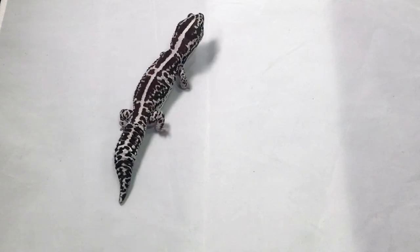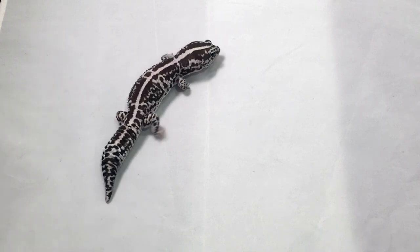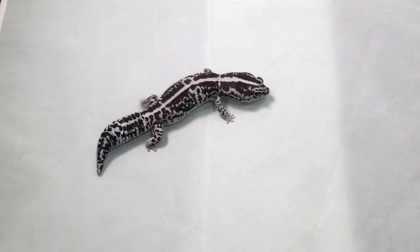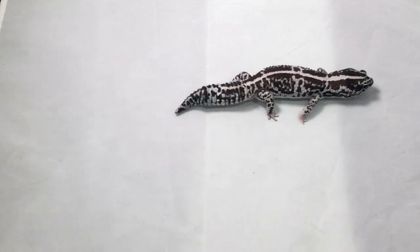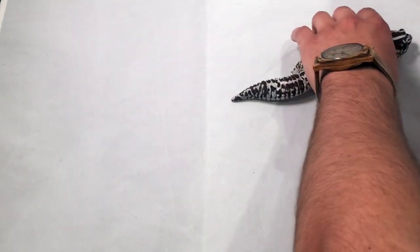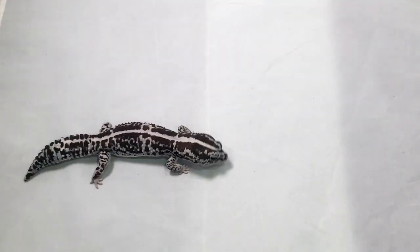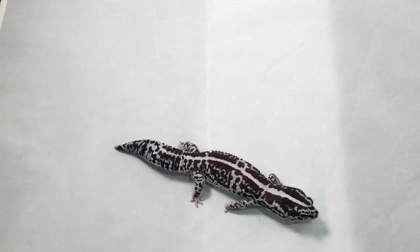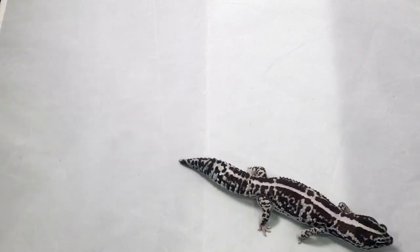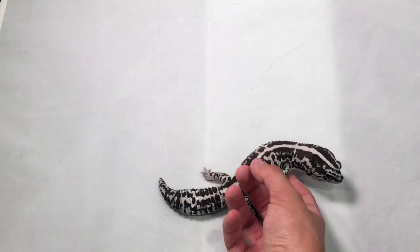To keep the humidity up, you can put down some peat moss and make sure it stays nice and moist. You can also moisten up your substrate as well. These guys are super aggressive as males, so you only want to keep one male per terrarium. However, females aren't very aggressive, so you can keep multiple females together.